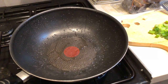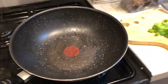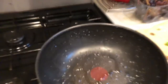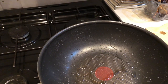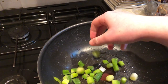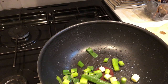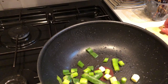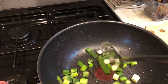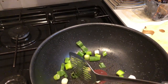Now we're going to start frying. First of all, get your wok up to a ridiculously high heat. When it starts to smoke, add the green onions. It's a fairly thin pan so it should heat up pretty quickly. Give the onions a little cook-off.